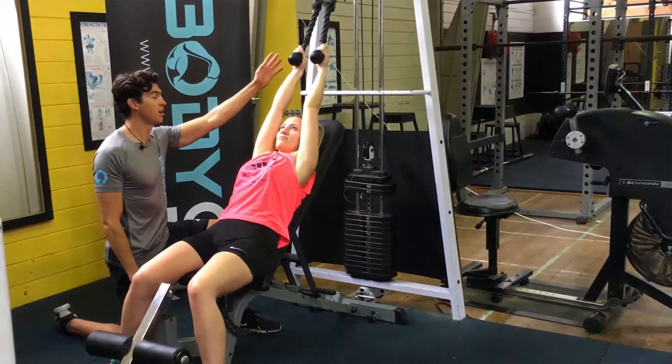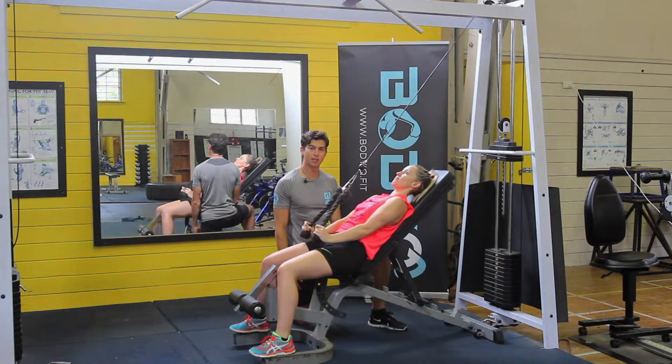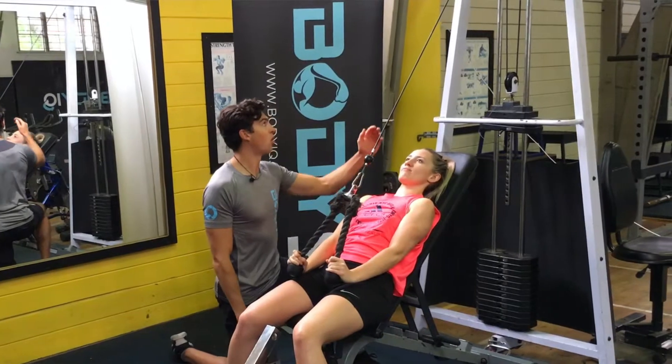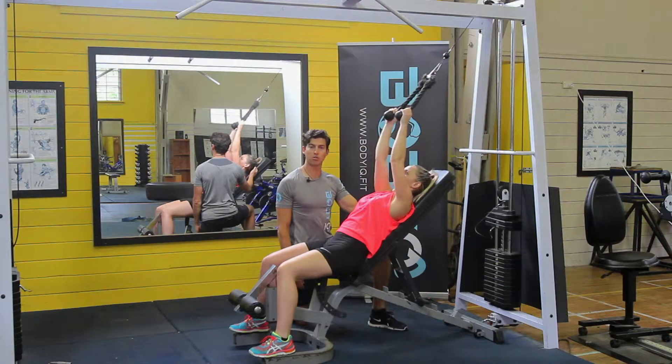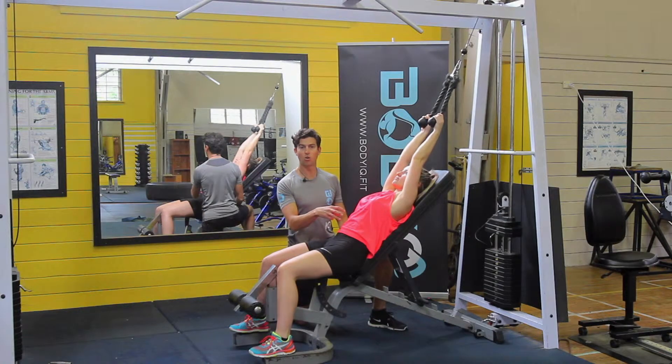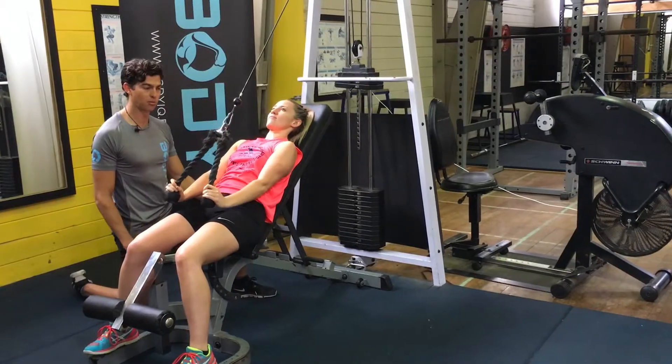From here, keeping your arms nice and straight, you're going to pull the weight straight down the body all the way to the hips, and then with control, lower back. Making sure the whole time we're staying nice and long through the neck and the spine, keeping that core initiated so our lower back is pressed against the bench at all times.